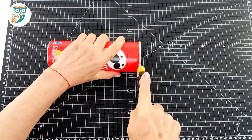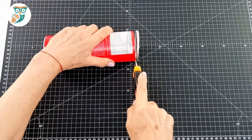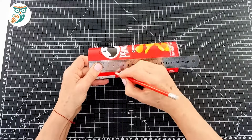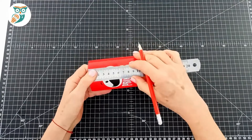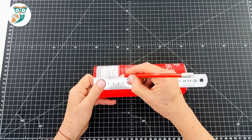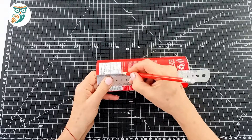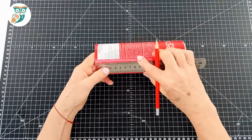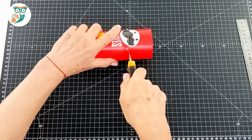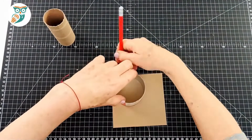We're going to start with a Pringles can and a box cutter, and we're just going to cut that metal lip off of the top. Then we're going to measure about five centimeters down all the way around the tube and use those marks to cut off a five centimeter ring from the tube, again using our box cutter. Be very careful whenever you're using a box cutter — these are older students, so they should be pretty safe.